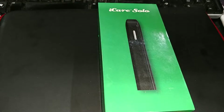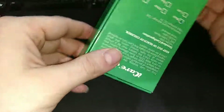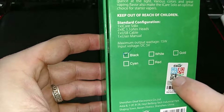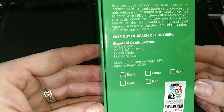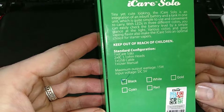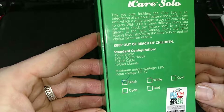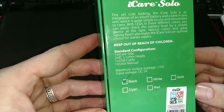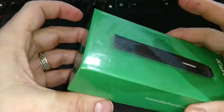Here we have the iCare Solo — comes in a nice green box from Eleaf. All your standard information on the side and back. It does have a scratch-to-check authenticity seal. It comes in black, white, gold, cyan, and red. The contents are: one iCare Solo, two 1.1 ohm coil heads, one USB cable, and one user manual. Maximum output wattage is 15 watts and it has a 350 milliamp battery.